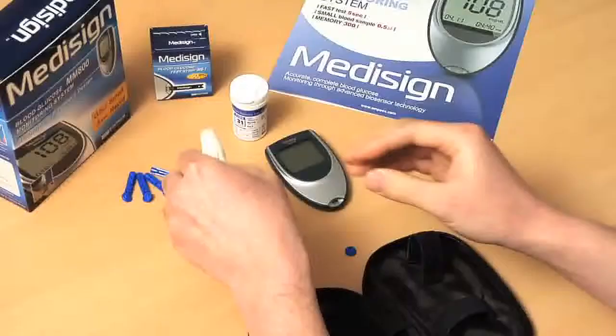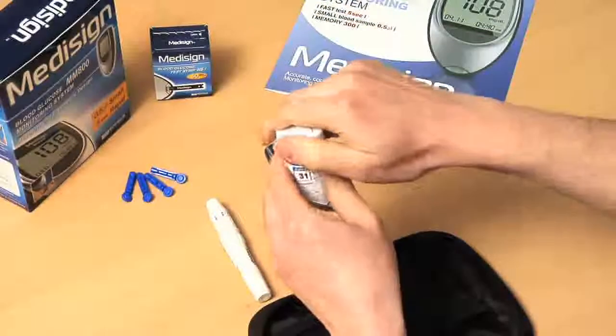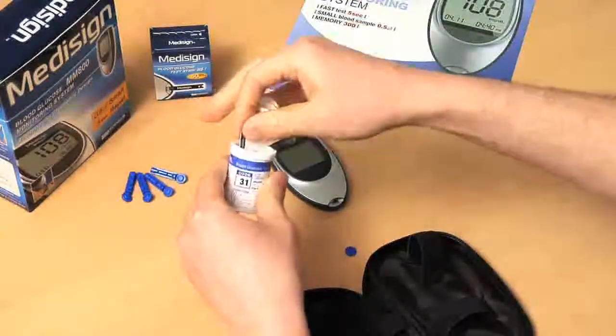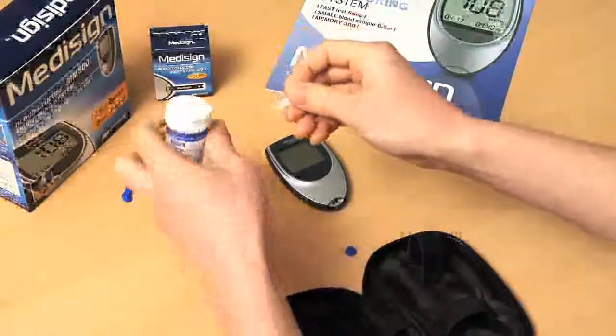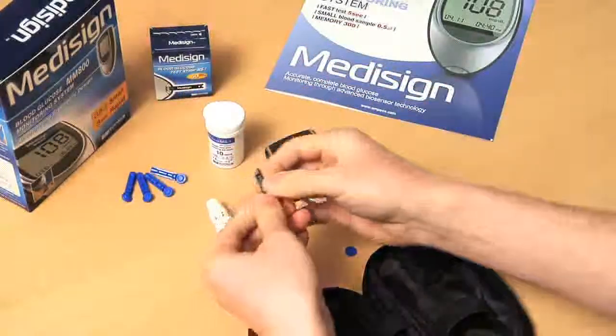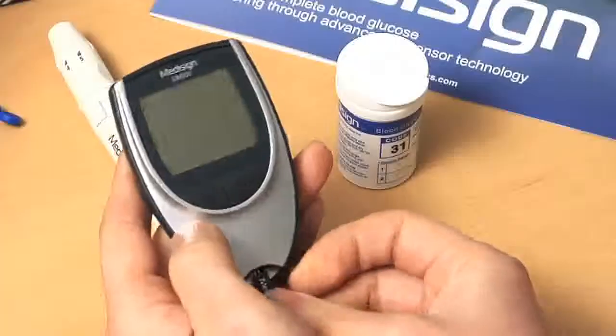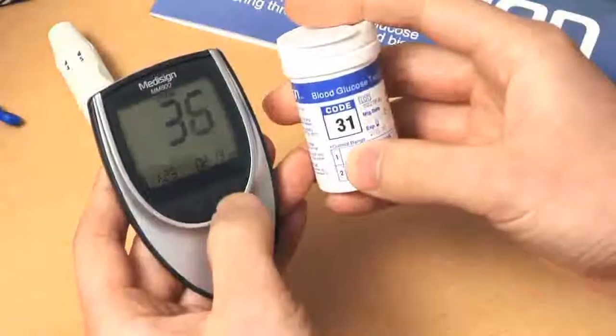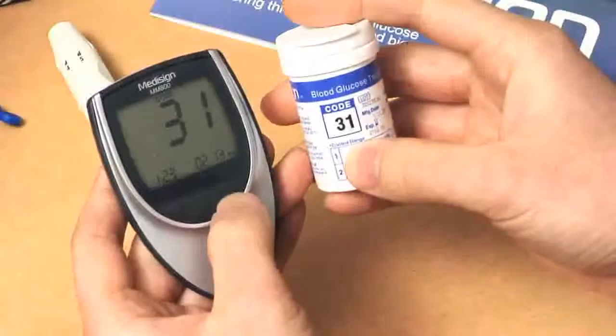Pull out the sliding barrel. Open the lid and remove a test strip. Make sure you close the lid immediately after removing the test strips. Insert a test strip and adjust the code. Be sure the meter code matches the code on the test strip vial.